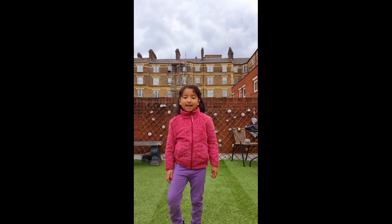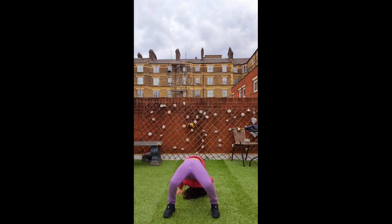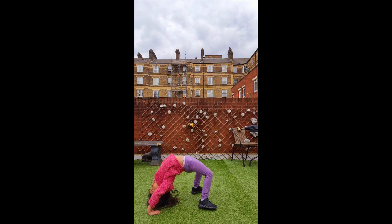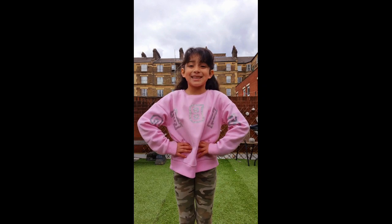Today I'm going to teach you how to do a braid. I'm going to do a handstand with one hand.